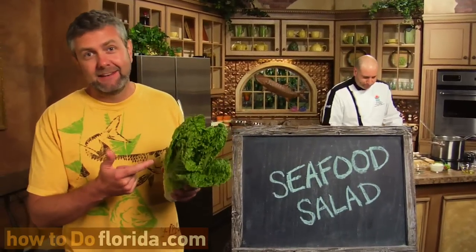Normally I'm not a big fan of salad, but today on the Florida Cooking Segment, Chef Justin is going to do a seafood salad for us that, according to him, is going to change my mind.